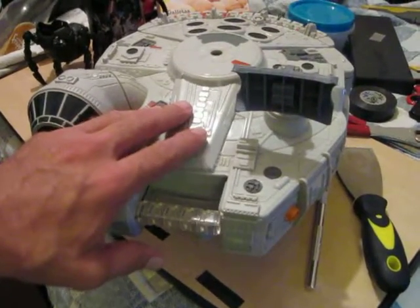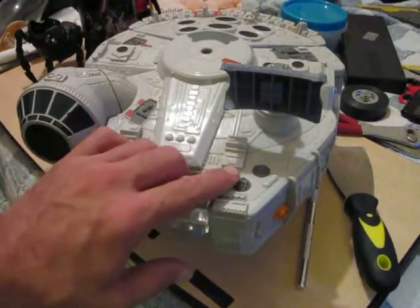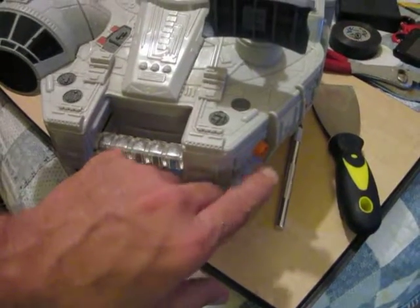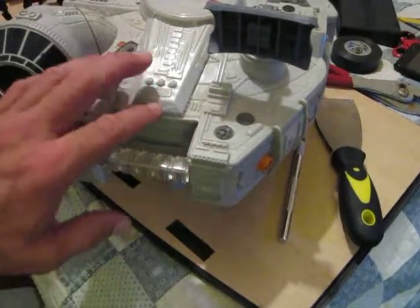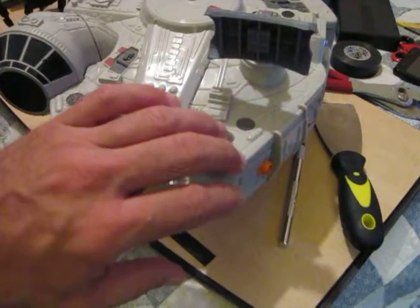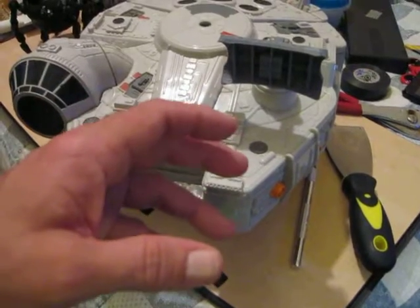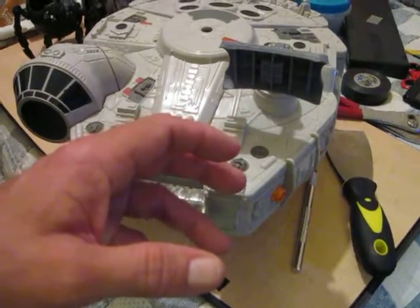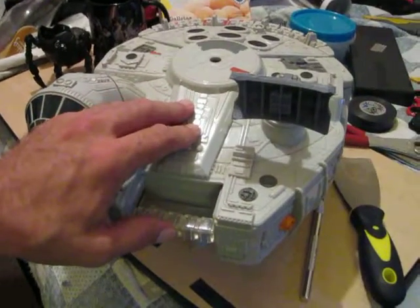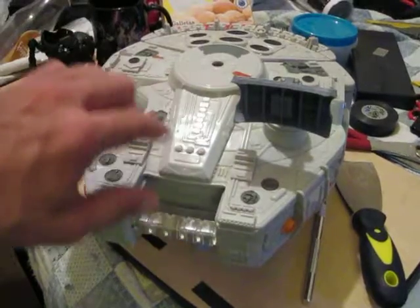Interestingly enough, I got in touch with Hasbro and asked them what these little nubs were for, and so many design decisions - it was abandoned for some reason. I don't know what went on there, probably the Minox inside the asteroid mouth, but they never did anything with them and they're all over this thing.